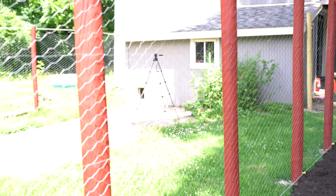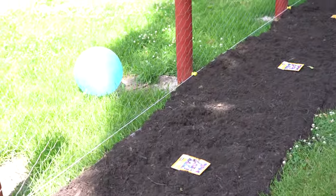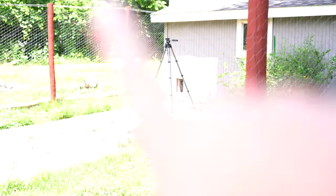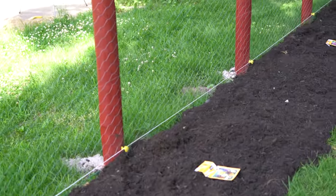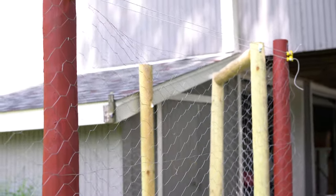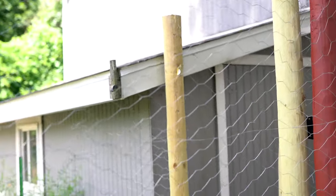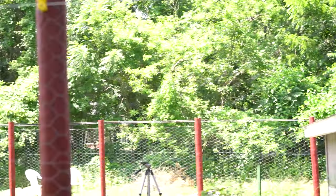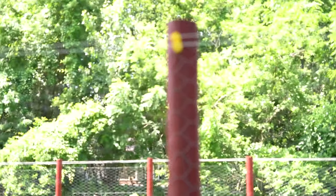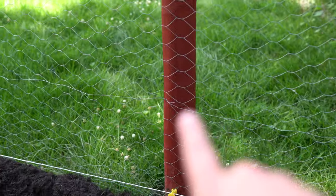Our electric fencing is run into our coop where we have electricity. Our charge controller is in there, and our grounding rod is off in the corner. People will ask about the two lines up top — these posts are six feet out of the ground, so those top lines aren't for that reason. There will also be two lines installed approximately across the middle of the perimeter.